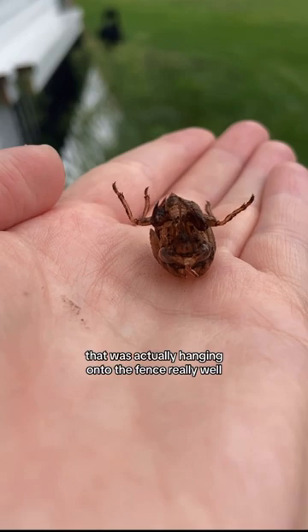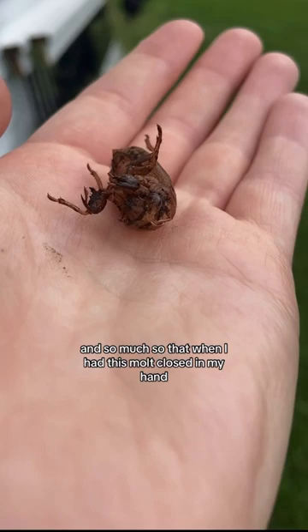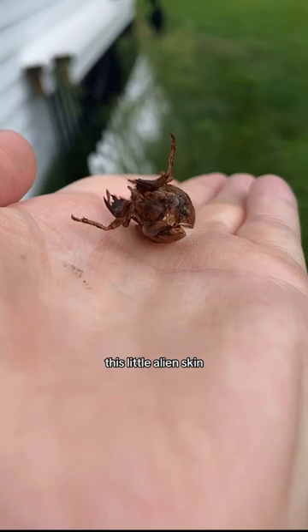That was actually hanging onto the fence really well, so this molt endured a really crazy storm. And so much so that when I had this molt closed in my hand, it was gripping my skin. Super impressive. This little alien skin.